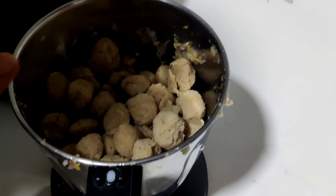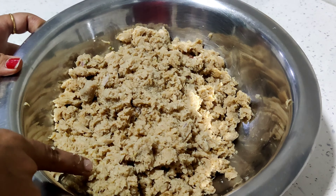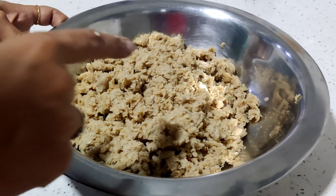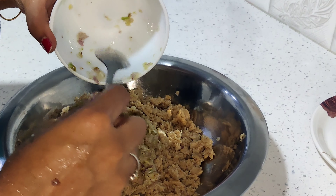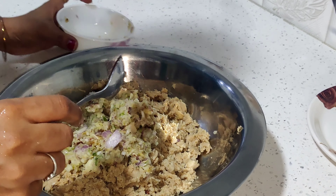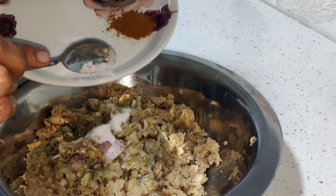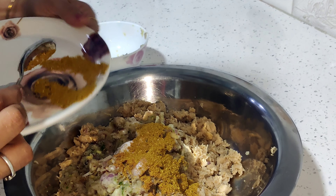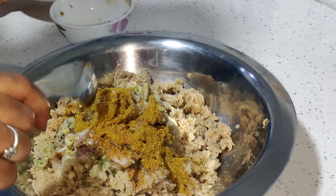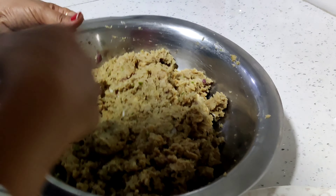Mix it. We will cook the soya bean and cook the sauce. I will cook the soya bean and mix it. Now make this mix fully.